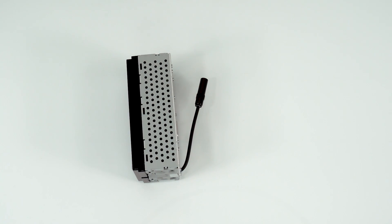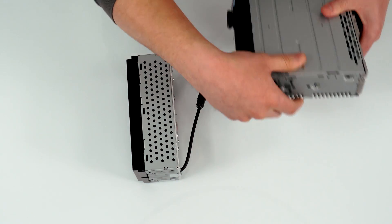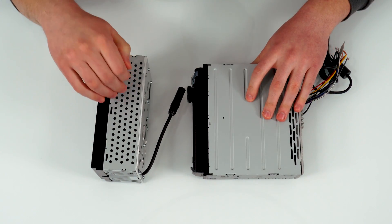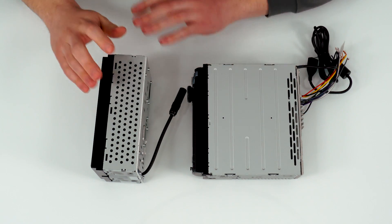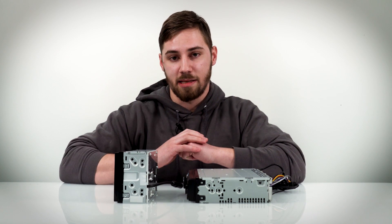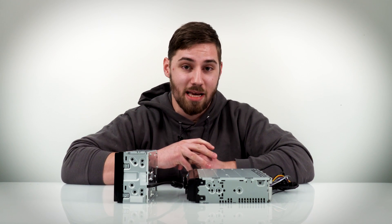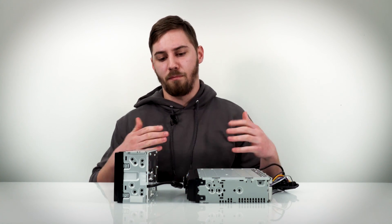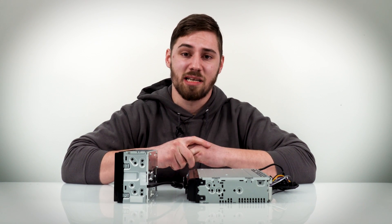One thing I'd like to do is show a comparison of a typical head unit. The one I pulled here is just a Sony single-din head unit, which really gives you a good feel for the actual depth of this head unit. Typically you're going to have something about this thick — it's about three times as thick as the ILX-W650 — and the amazing thing about that slim chassis is it makes it really easy to install. Alpine also actually offers a four-channel amplifier so you can amplify your speakers and get better sound quality, since the built-in amplifier in this unit only provides 16 watts RMS.